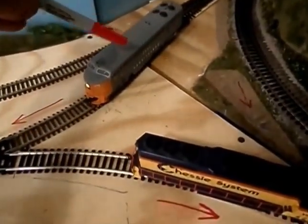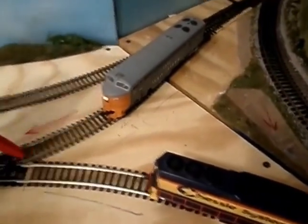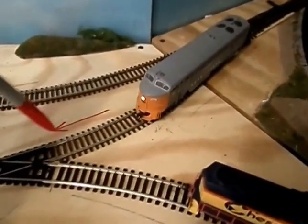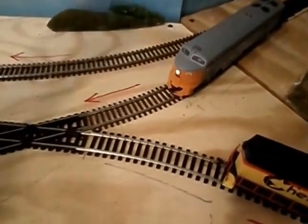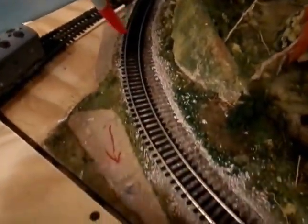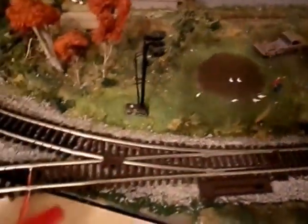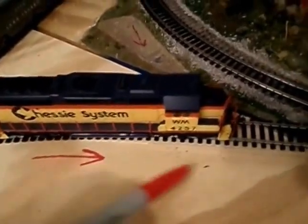The locomotive is going to be going this way, so current is going this way — there are the arrows I've drawn. It's going to be going this direction, and it's also going this direction out of the turnout, and in this little section of track here, it's going this direction.